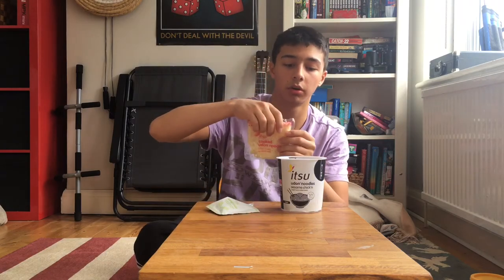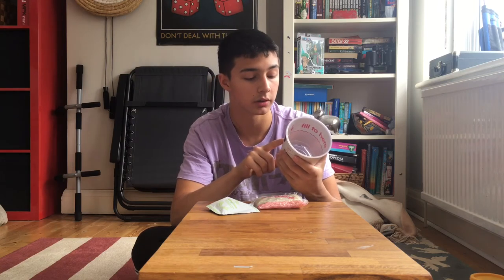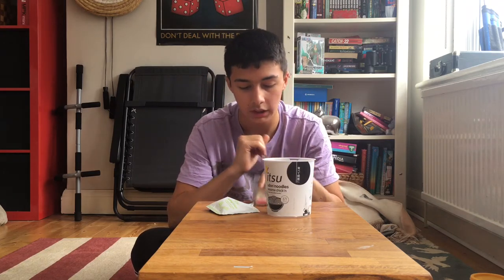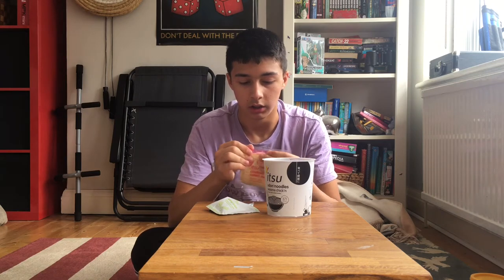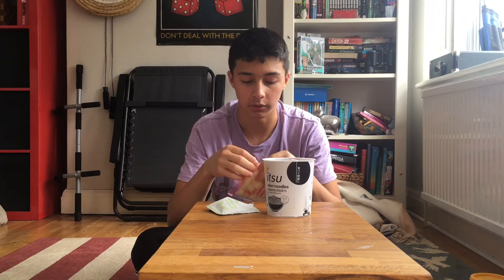Let's put the noodles in the pot. Also, we're doing the calorie thing — this is 371 calories. I'm not a fan of calorie counting, even if you're a bodybuilder. But I guess if big bodybuilders do it and they get all big and body-builder-y, it works for them.